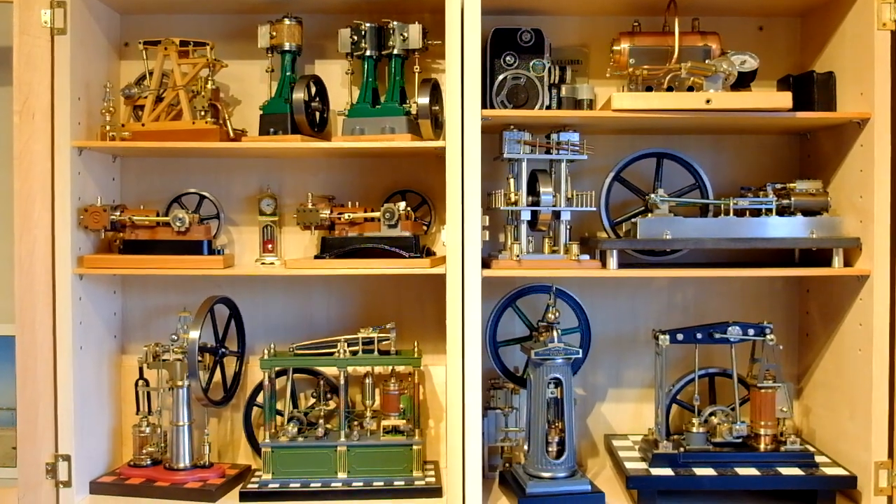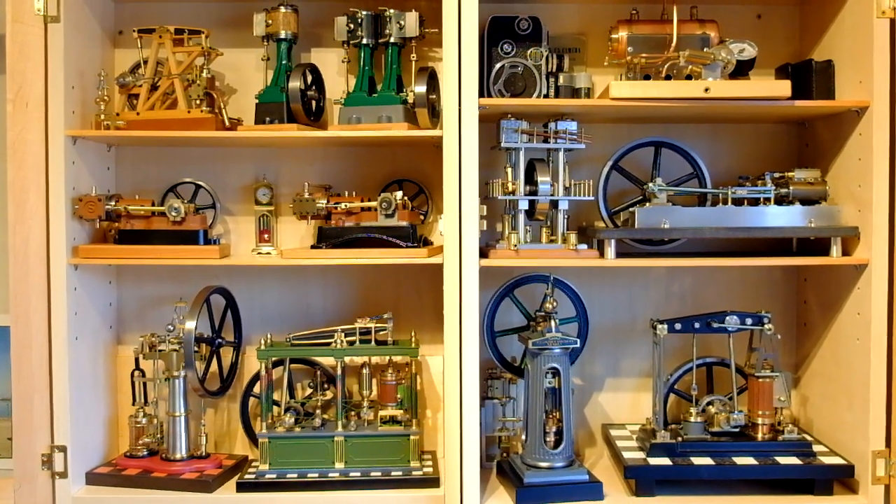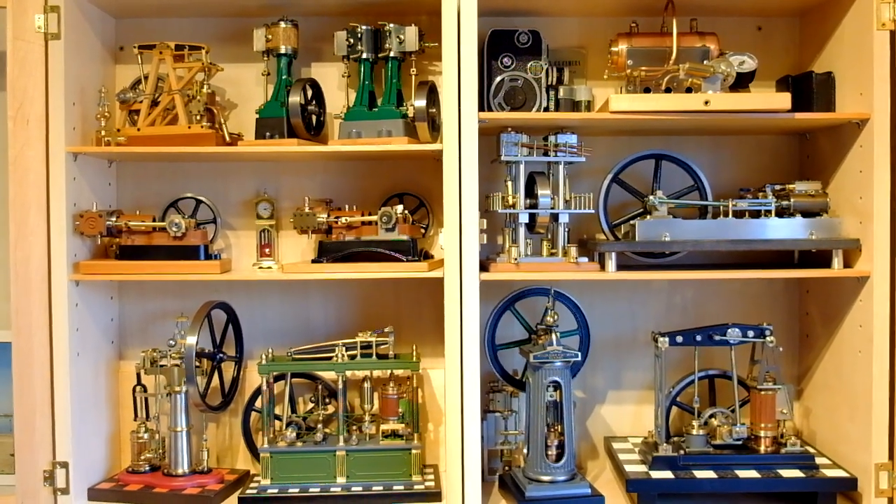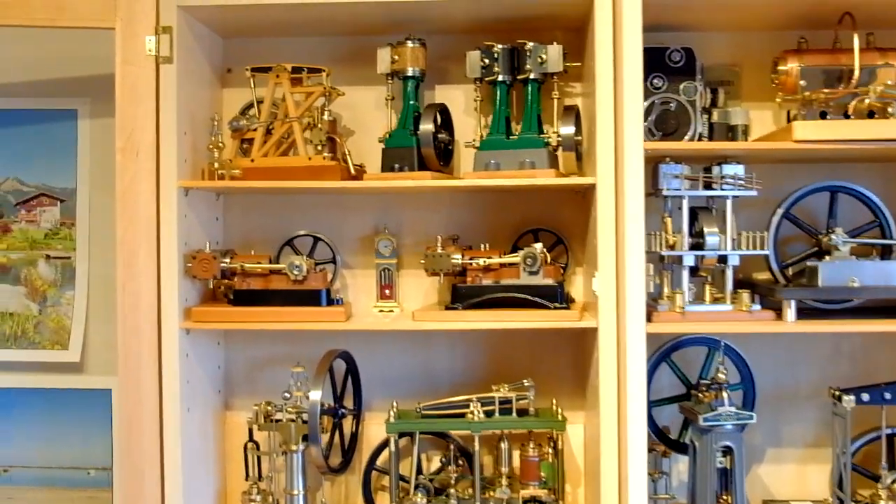So here are my other engines in the display case — it's a bit full up now.